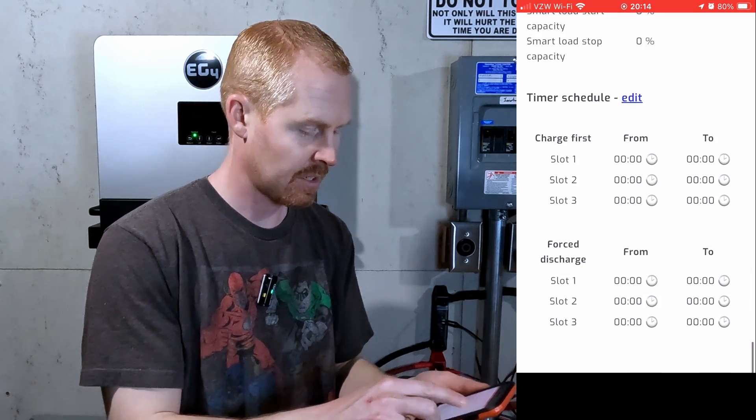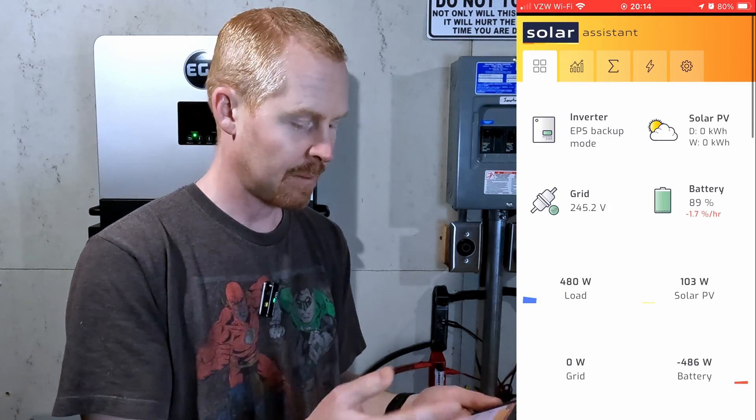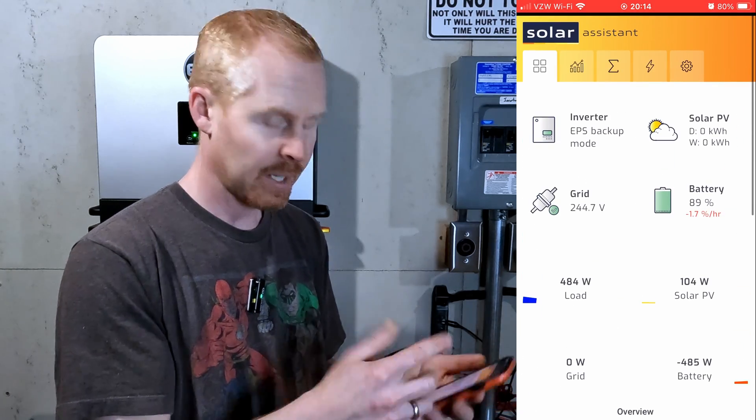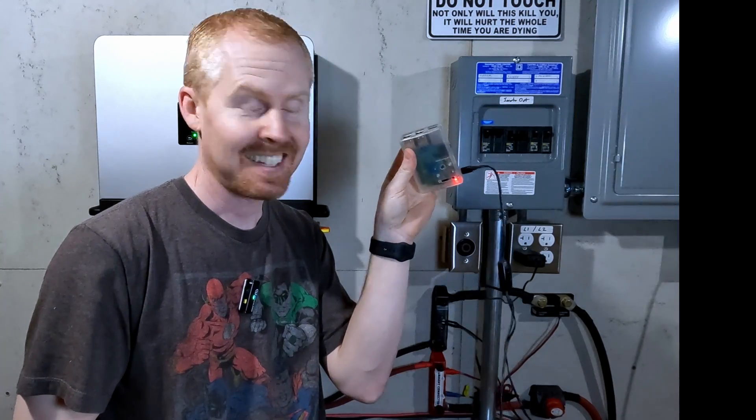I've always liked Solar Assistant, so it's going to be nice to see real-time data and play around with it. No wires — that's nice. Short, sweet, simple. Hopefully this was helpful. Once you have the Solar Assistant software connecting to the 6000XP — and I believe it's the same for the 18K PV — it's simple. The biggest thing is you just have to make sure they're both on the same network so that Solar Assistant can find the inverter. With that, y'all stay safe, stay warm, and we'll catch up later.